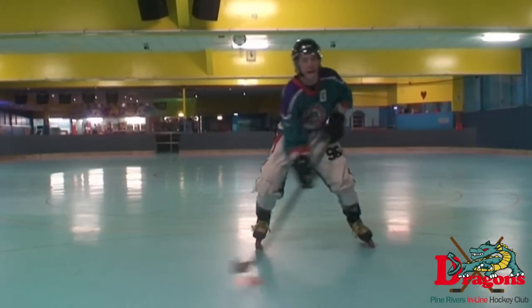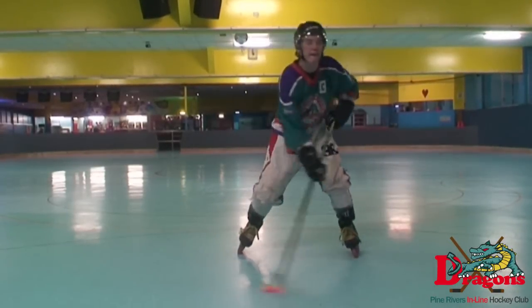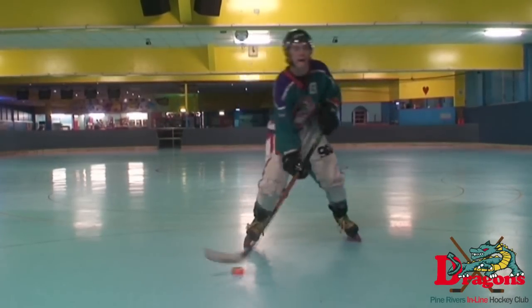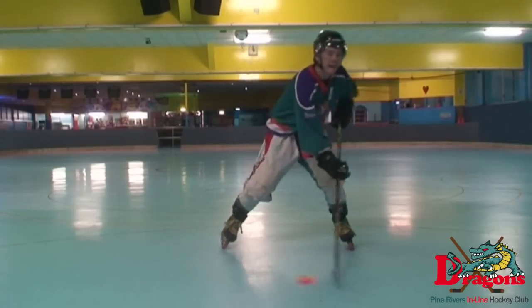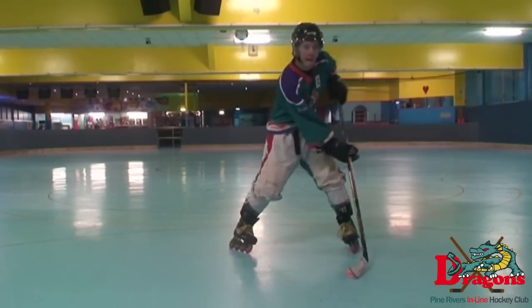Heads up or no look deke comes with practice. The best way to practice the no look deke isn't on the rink because you're going to lose it quite often the first time you try it. I learned the no look deke by watching TV at home and just going side to side without looking at the puck — this is just so you can learn the timing and get the feel for the puck.